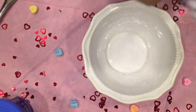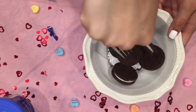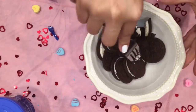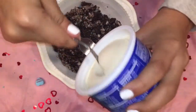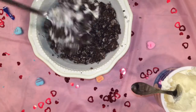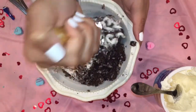So the first thing you're gonna want to do is pour your Oreos into the bowl. Then grab your fork and start mushing up your Oreos so that they just come into some crumbs. Next you're gonna want to pour in about a spoonful of frosting into the bowl — I'm kind of just eyeballing it. Then mix up your Oreo bits and the frosting. I'm using this musher thingy I found in my mom's kitchen.